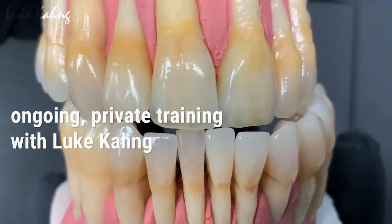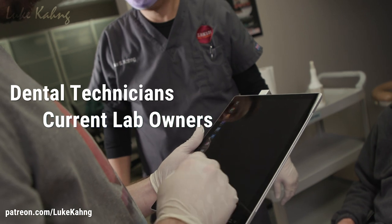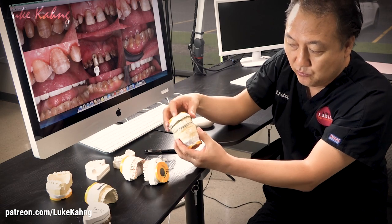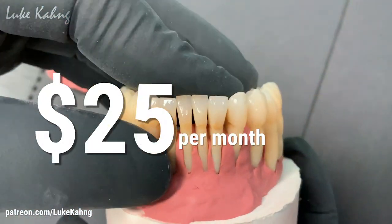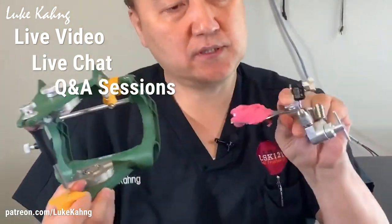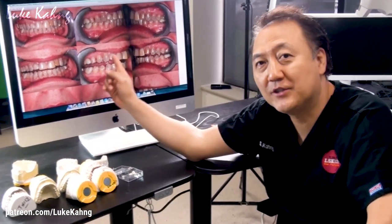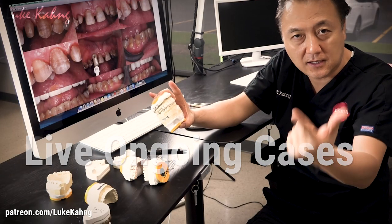Subscribe to Luke Kang's Patreon for private ongoing training for dental technicians, lab owners, and aspiring lab owners, as well as valuable education from a lab-side perspective for dentists. For just $25 a month you can train with Luke Kang online via live videos with live chat Q&A sessions and an ongoing dialogue exclusively on Patreon. This offer is ideal for dental lab technicians, lab owners, aspiring lab owners, and dentists — subscribe today.